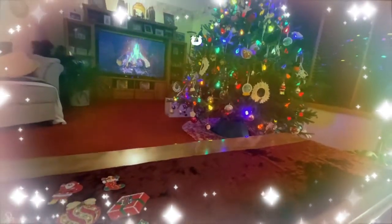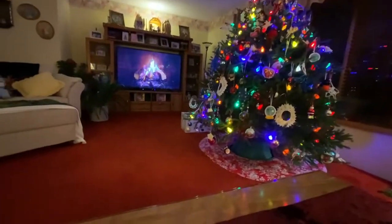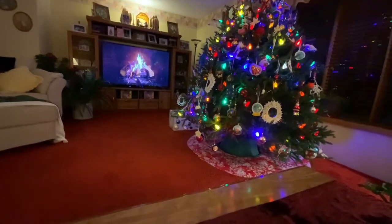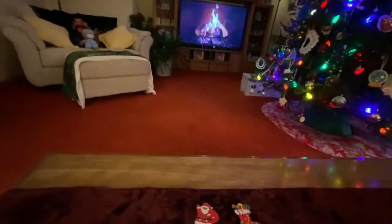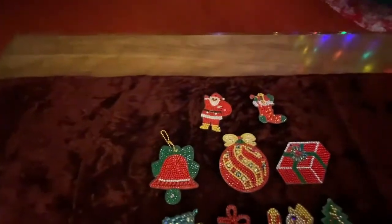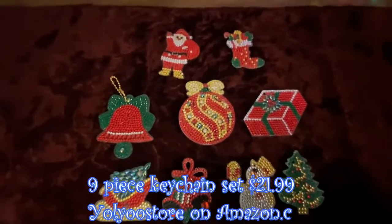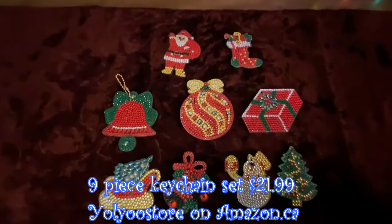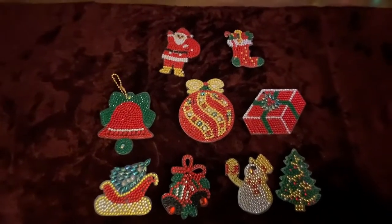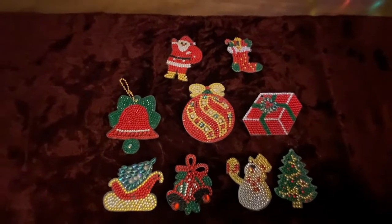Hi guys, this is Crafty Cat here, welcome back to my channel and welcome if you're new. We are here in the week before Christmas and I have a completion to show you. These were the first things I diamond painted that came from Amazon — the very first things I diamond painted were just little things from the dollar store, a little Christmas tree and snowman, but these were completely another story and I am so very happy with these.